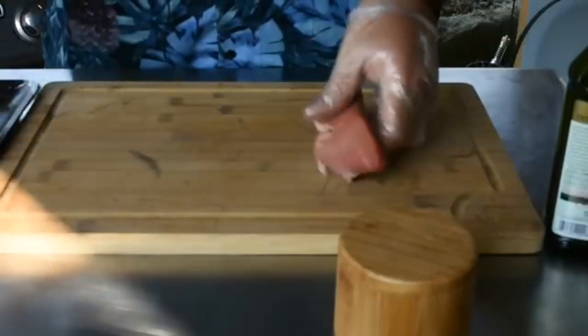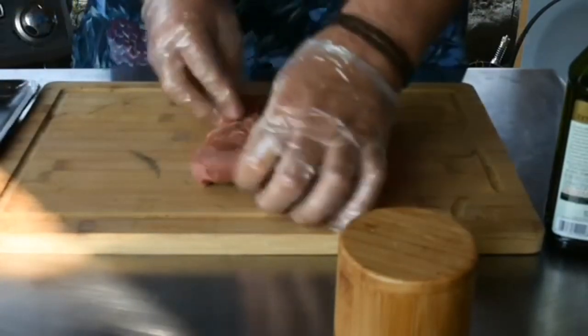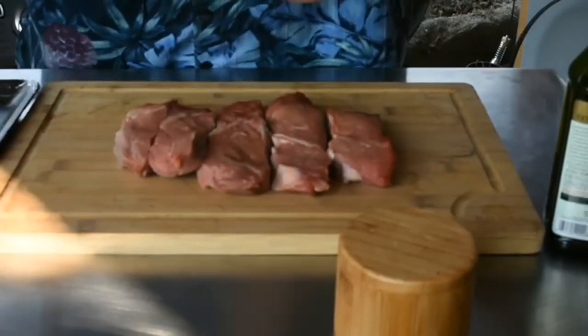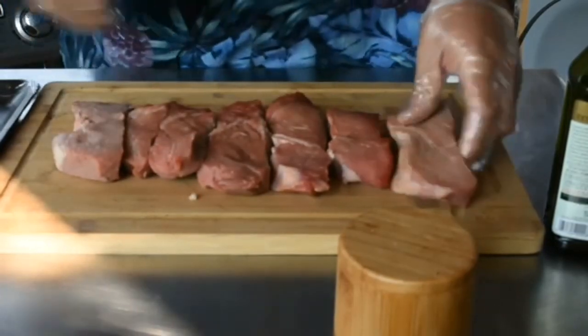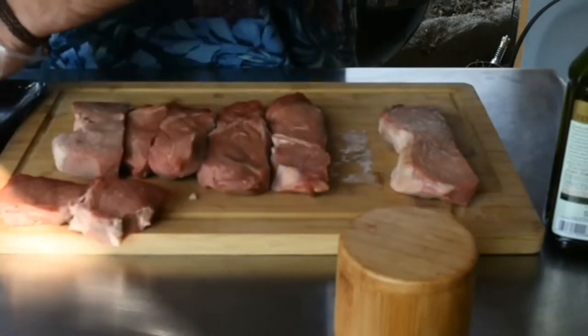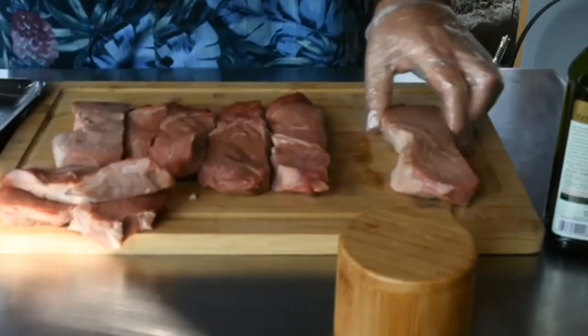First thing we want to do with our picanha — let's just get this out and take a look at it. Actually, it's our petite sirloin, because really you want to use the sirloin cap, but unfortunately I don't have access to any of that right now. That's why it's poor man's.